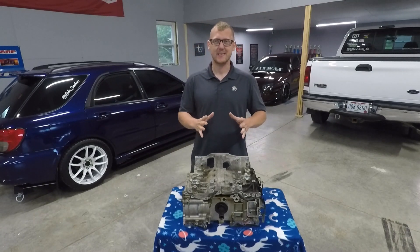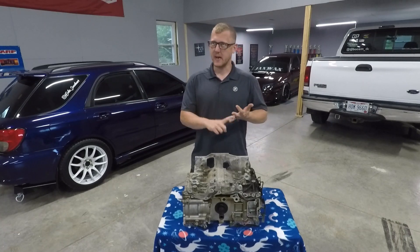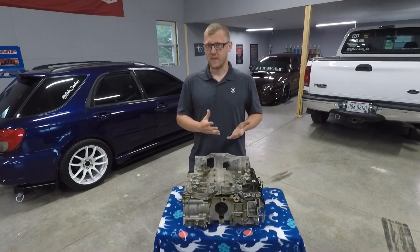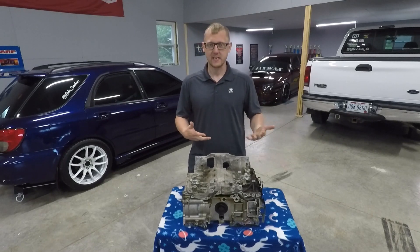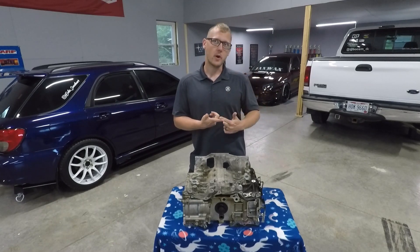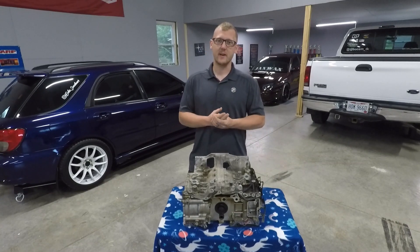This is a Subaru FB engine. It's kind of similar to an FA, but not really. The FA and FB both have different heads, pistons, rods — a lot of different things. The FBs will be found in your everyday Legacies, non-turboed Foresters, Outbacks, stuff like that. The FAs are found in the BRZs in the high-compression version, and the turbos are in your Ascents, WRXs, XT stuff. They took the replacement of the EJ series of engine.